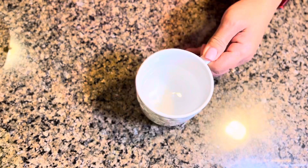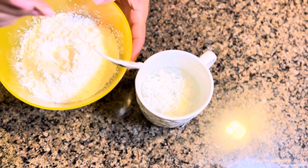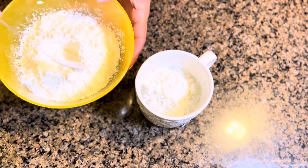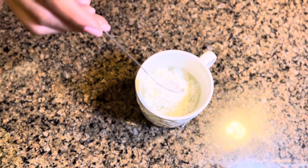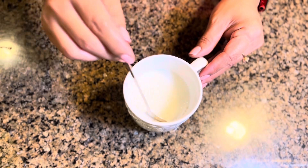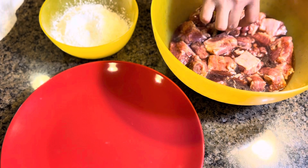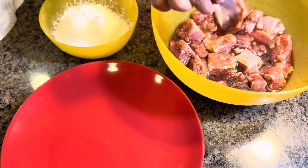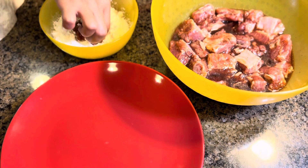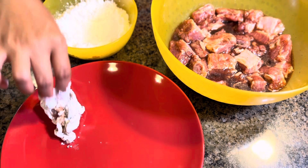After three hours, here it is. Now I'm gonna make my slurry using one and a half cups of water and three teaspoons of cornstarch. Let's mix it really good and set it aside. Now we're gonna coat the meat with cornstarch one at a time — I'm using cornstarch because it's gonna help the meat get very crunchy.